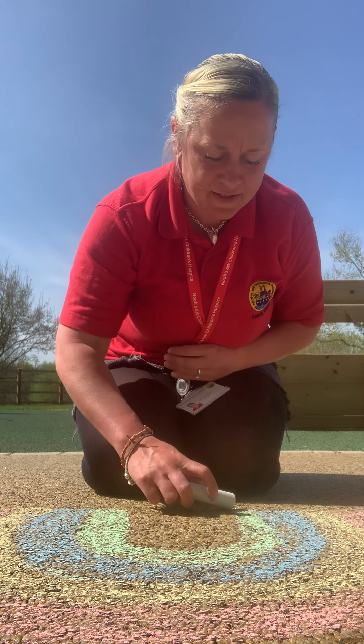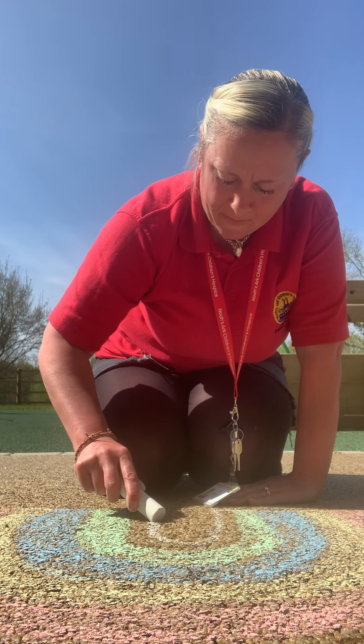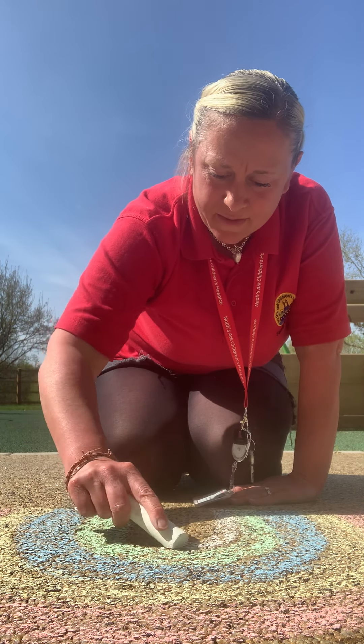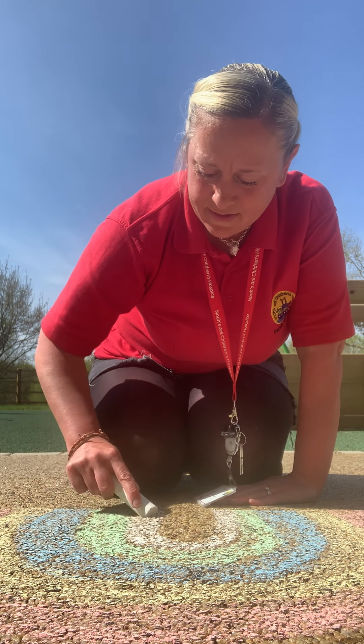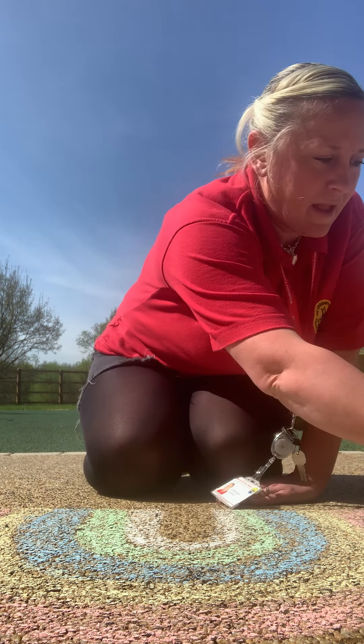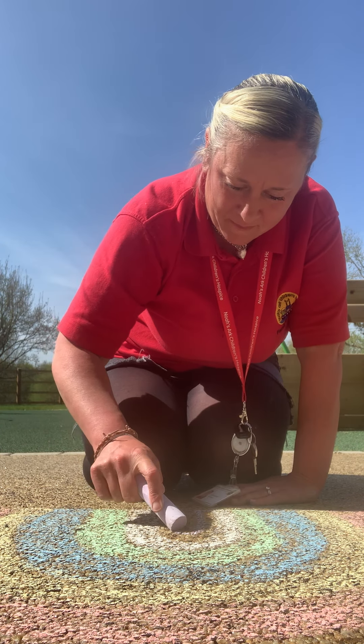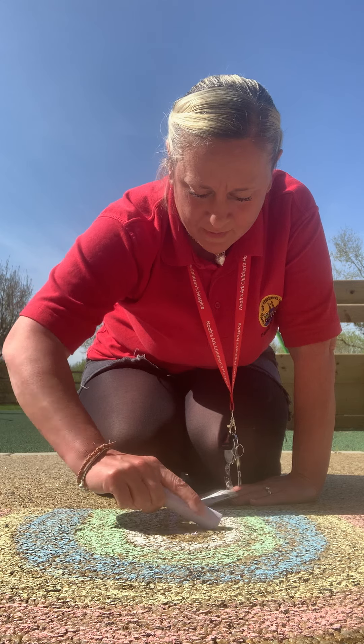And then I'm going to use my white. I've got one more colour after my white, which is a purple. Nice and purple in the middle there.